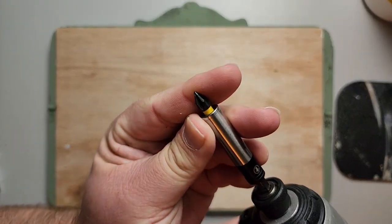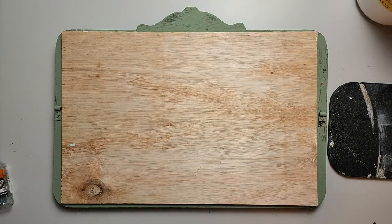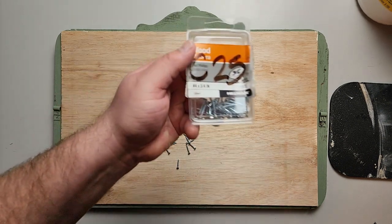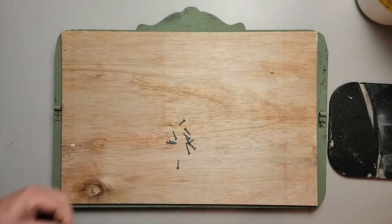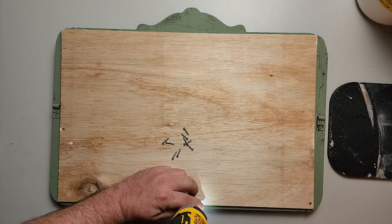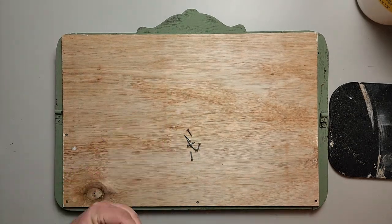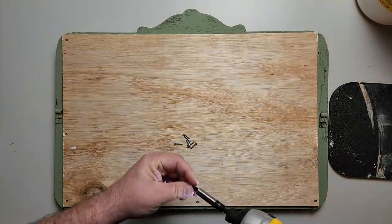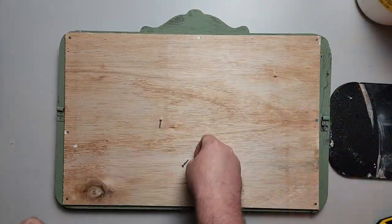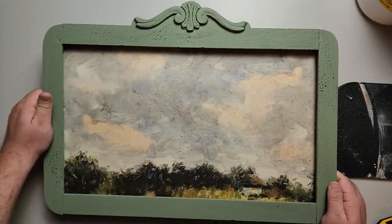Now we're gonna use a number one Phillips to attach the backer with three-quarter inch screws — number four three-quarter inch — so they're really tiny screws and we only need about six of them. Drive them in but don't overdrive them, because you don't want to damage the wood you're attaching it to or the piece itself. Pretty straightforward — do what Missy asks and get it done!